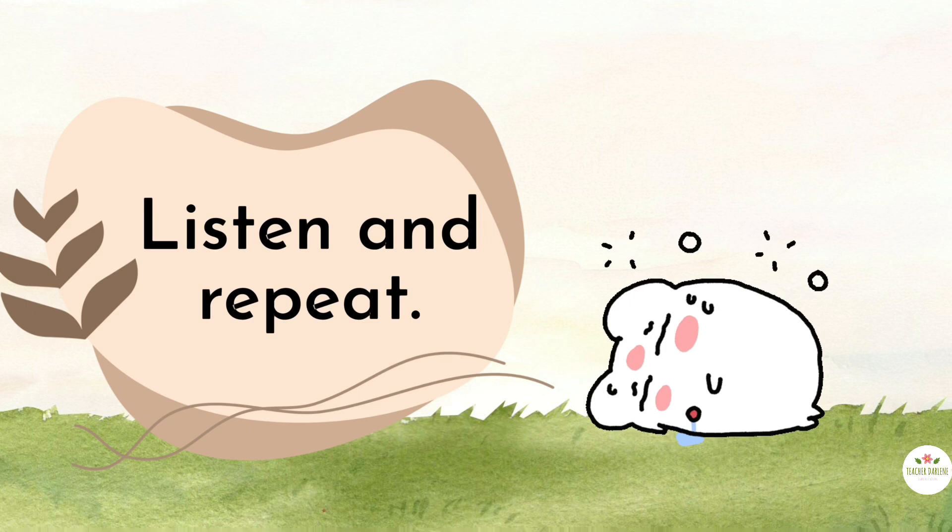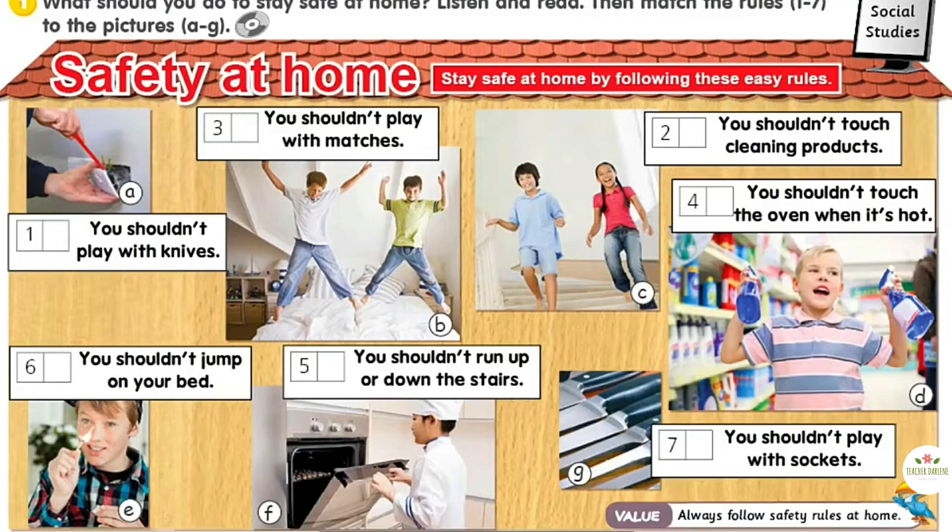You shouldn't play with sockets. Listen again and repeat. Safety at home. Stay safe at home by following these easy rules. 1. You shouldn't play with knives. 2. You shouldn't touch cleaning products. 3. You shouldn't play with matches.